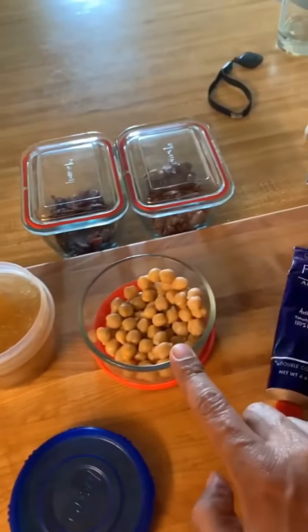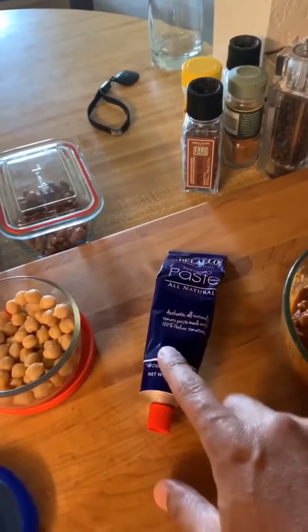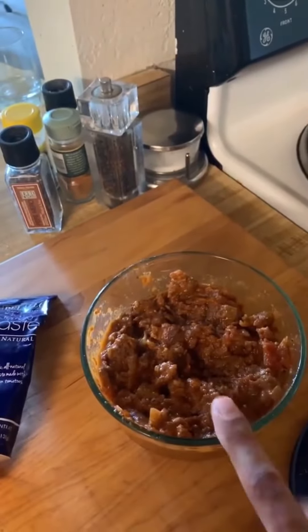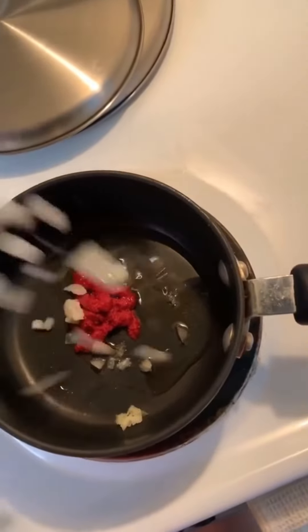I was supposed to get white beans but actually got garbanzos, so I guess there'll be garbanzos in my soup. I have tomato paste in the tube because it lasts longer, and a whole pile of my leftover meat sauce. I'm going to brown the tomato paste a bit — that always improves the flavor.